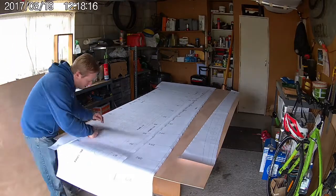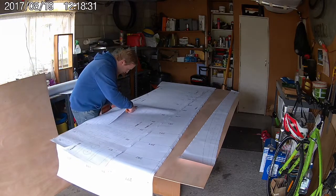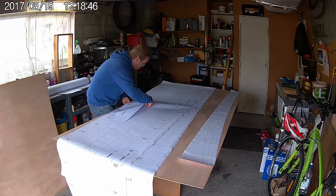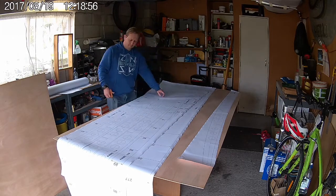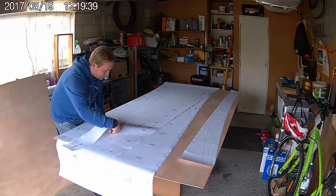Full size templates can be downloaded from our website jbwatercraft.com. Alternatively, you can buy just the plans on their own and loft out your own templates from there. My website is linked in the description so please head over there for a look.